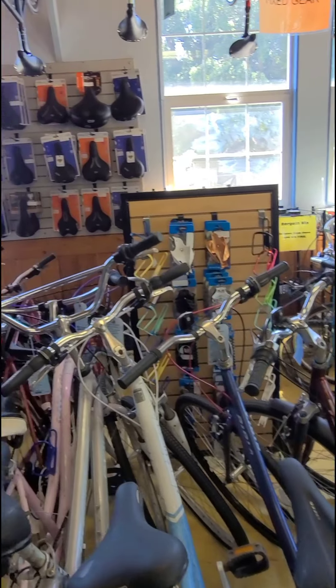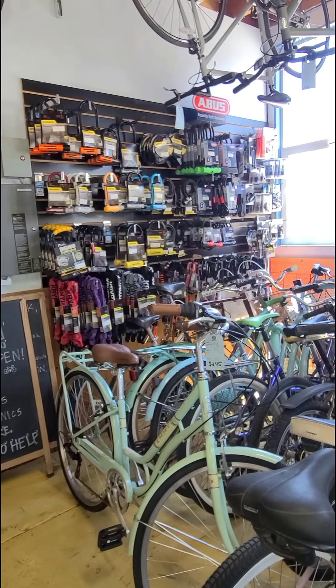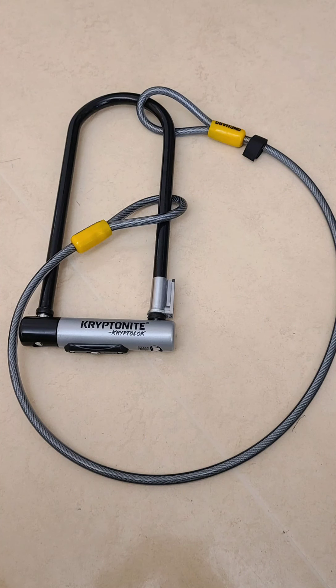But first things first, I need to buy myself a new lock because mine was cut. And this here is the Davis Bike Barn. I ended up with an extra long U-lock and a cable cord — that way I can lock my main frame using the U-lock and use the cord to go around my front tire, which is a quick release. Kind of expensive, but extra secure.